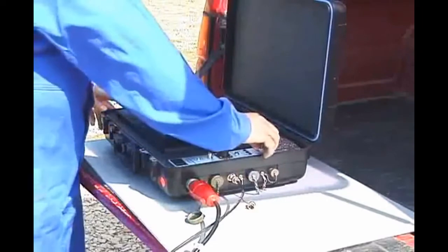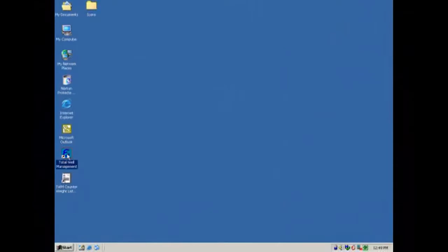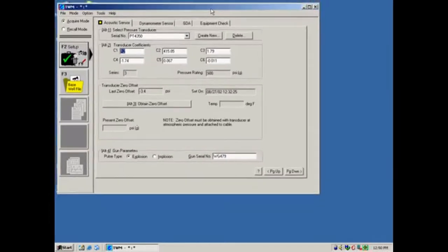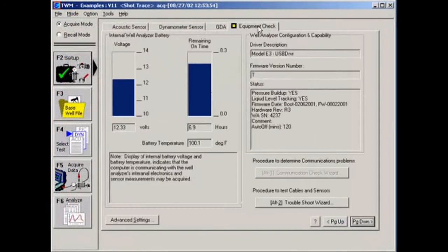Turn on the well analyzer and wait for the green power light to turn on. Finally, turn on the computer. When the laptop computer has finished loading, start the TWM software by double-clicking on the TWM icon on the computer desktop. Verify TWM is in Acquire mode by clicking the Acquire mode button in the top left of the screen. Click the Setup button on the left and then select the Equipment Check tab. The display of the well analyzer's battery voltage indicates that the computer is communicating with the well analyzer.